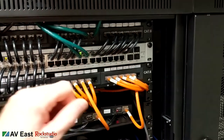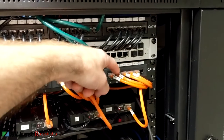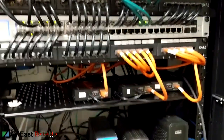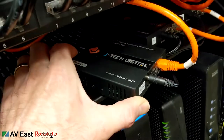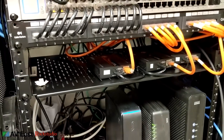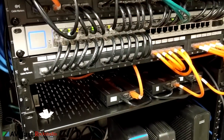Those four outside TVs aren't even installed yet — we haven't figured out where we're going to put them out there, so those are just sitting there right now. These are just little JTEC digital HDBaseT transmitters — you might find them listed as an HDMI over Cat6 extender.